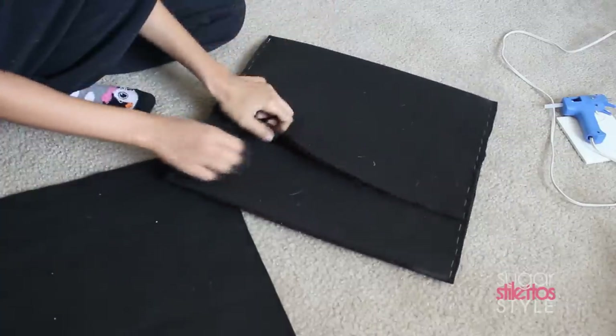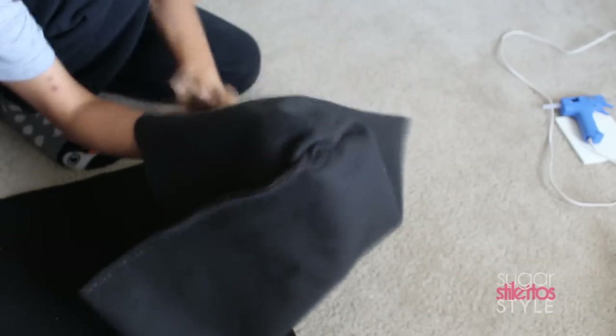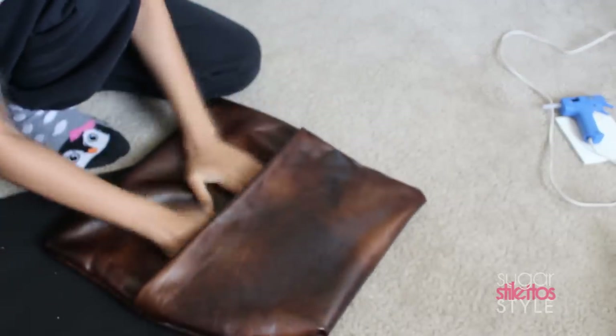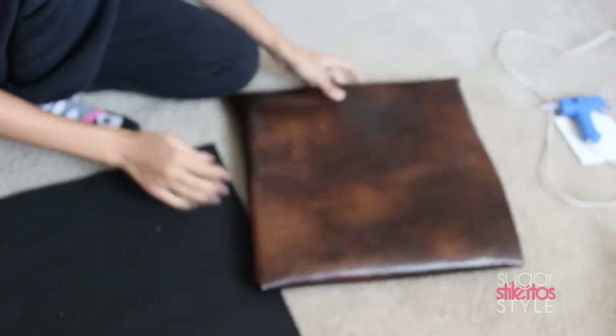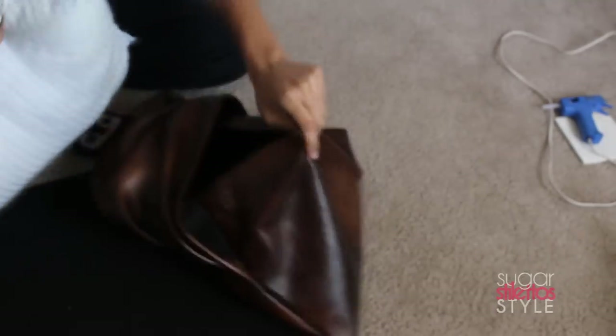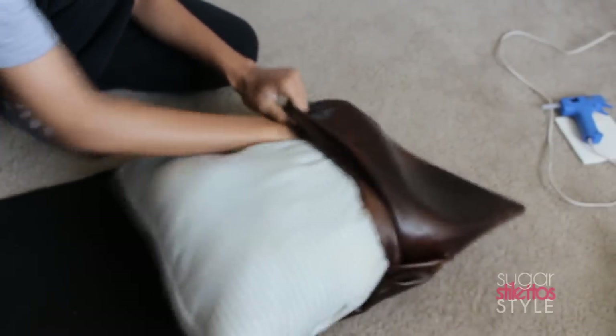Once you're done, you're gonna turn the pillowcase right side out so that the nice side of the fabric is facing outward — make sure you push those corners out. Your pillowcase should come out looking like this. Congratulations, you have successfully made your very own envelope pillowcase with no sewing!